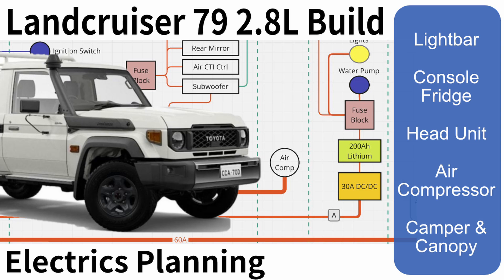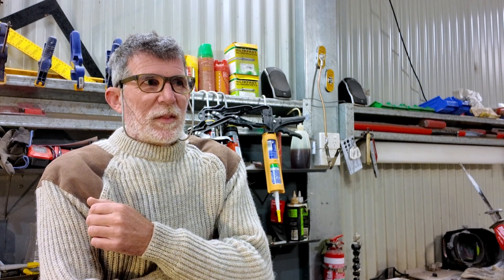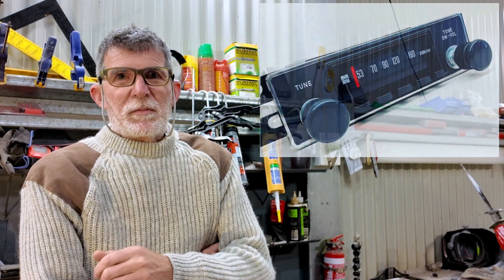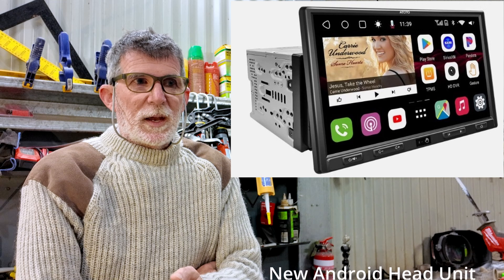This video is about the electrical system and the improvements I'm going to make. Some of these changes you'd think shouldn't be necessary, but sadly they are. The main thing is the head unit — it looks like it's out of a year 2000 Corolla, the speakers are abysmal, and there's no reversing camera, so I'm going to replace all of that. I'm also going to put a console fridge in between the seats.